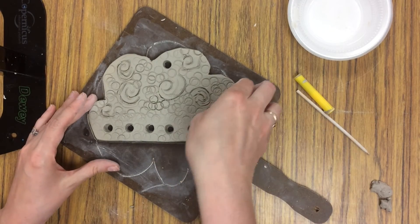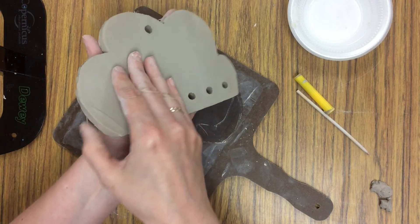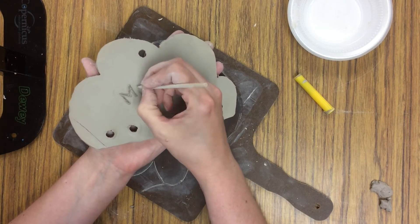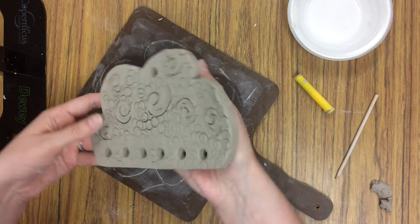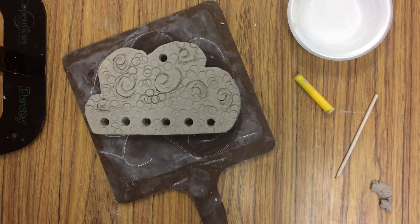When you are finished with your textures, carefully lift your cloud and flip it over, scratching your name into the back. When you are all done, carefully put your piece on the clay rack to begin drying.